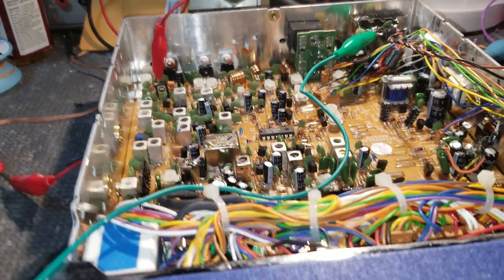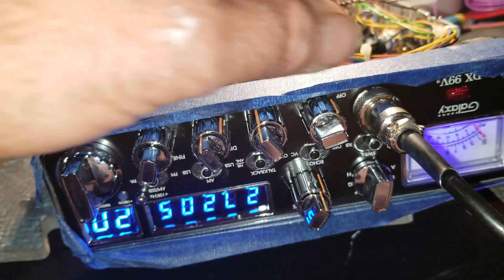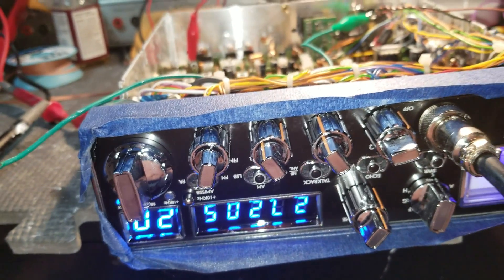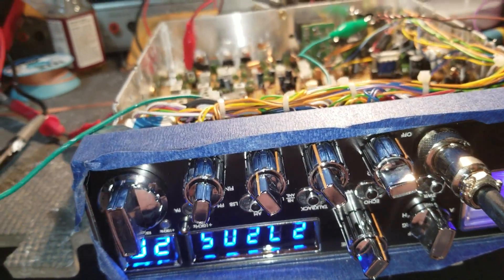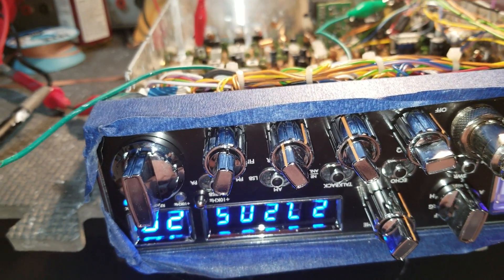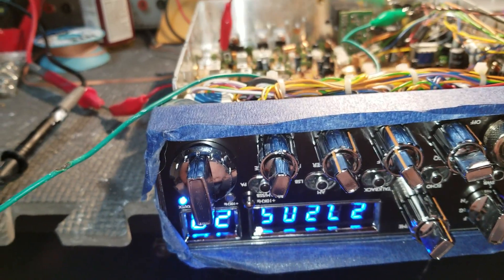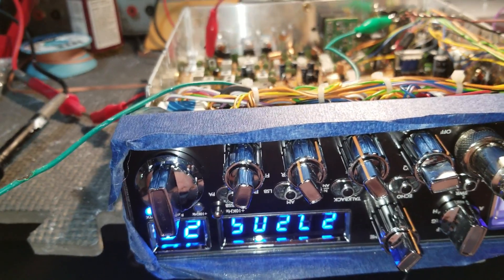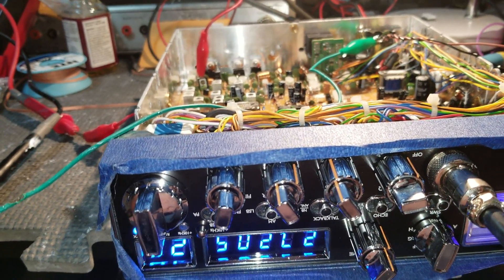Good evening folks, this is Jason from Joker Man Electronics. Today on the bench is a repair for one of my customers. This is a video from yesterday, so I just wanted to post it and share it with you. You'll see it a little bit later — it's about tech work and how you're supposed to do things correctly to get your voltage right.